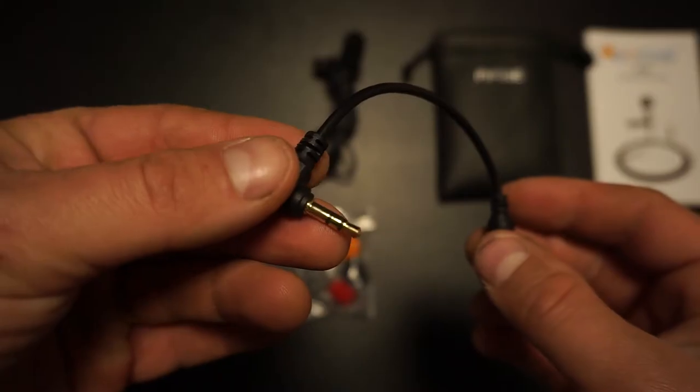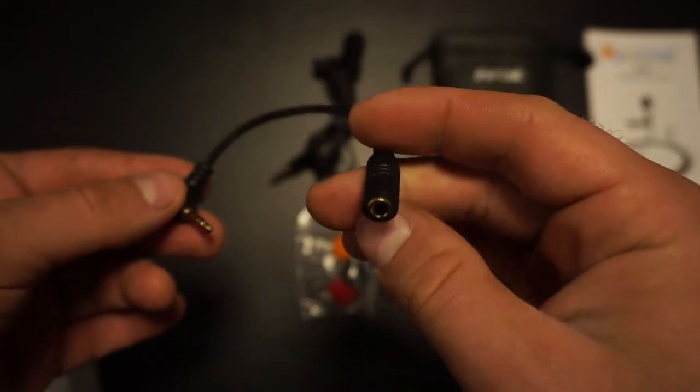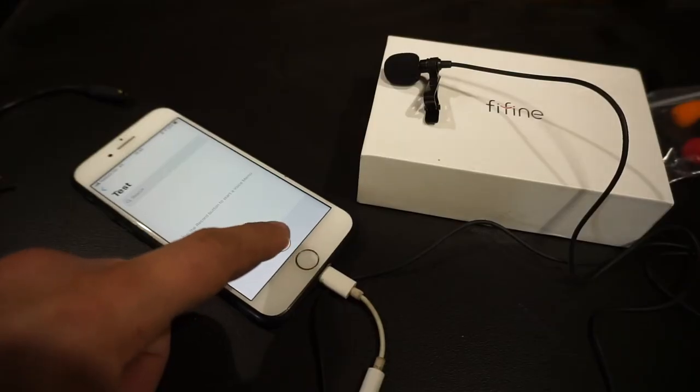The connector is awesome, and then you get an adapter. This adapter is very important because with it you're able to use your microphone on almost any device — your phone, a sound recorder, or you can plug it directly into your camera. It's awesome that they include this in the box.